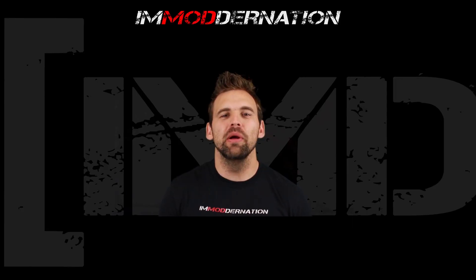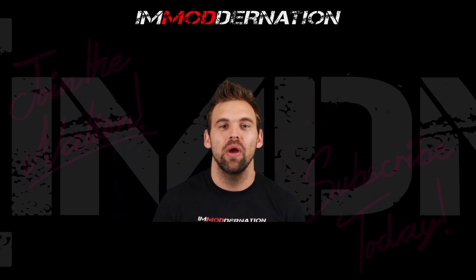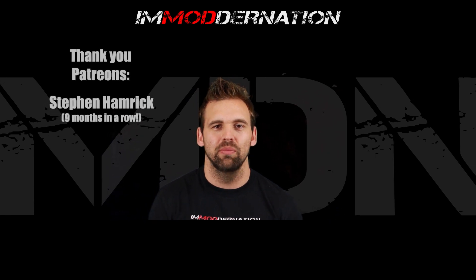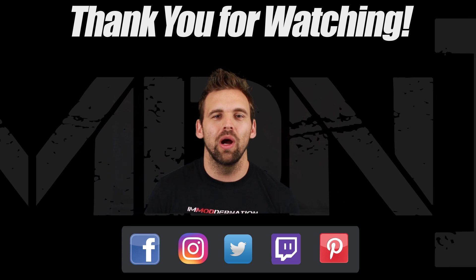That concludes our video. Let me know in the comment section how you are tapping power for your projects, and if there's a power solution I haven't mentioned, be sure to include that below. Remember, no matter what your project is, there's always a power solution — the question is, what are you going to build next? Thank you so much for watching. If you enjoyed it, slap that like button and share the video. Consider joining the Modern Nation by subscribing and clicking the bell icon to be notified when I release new videos. Hit me up on social media, and if you buy products from Amazon, consider using the affiliate links in the video description below.